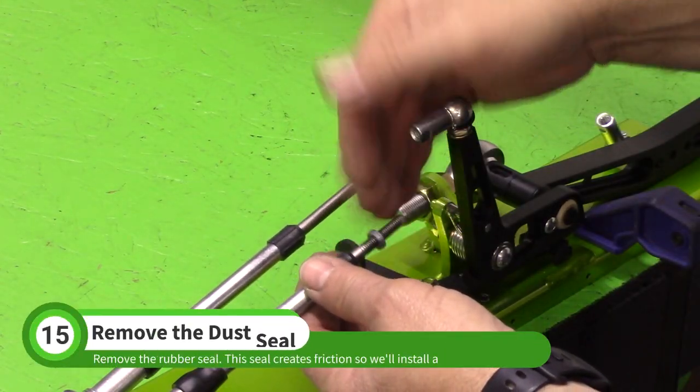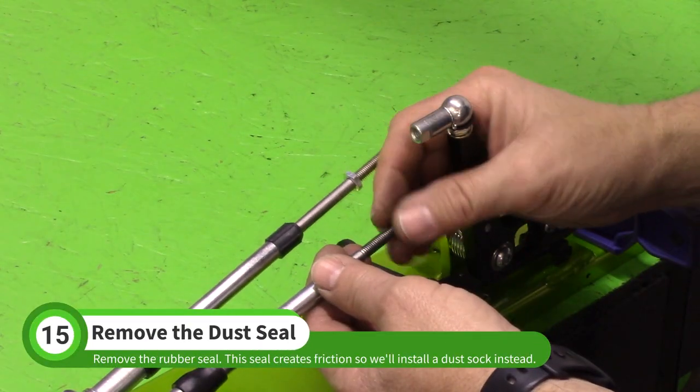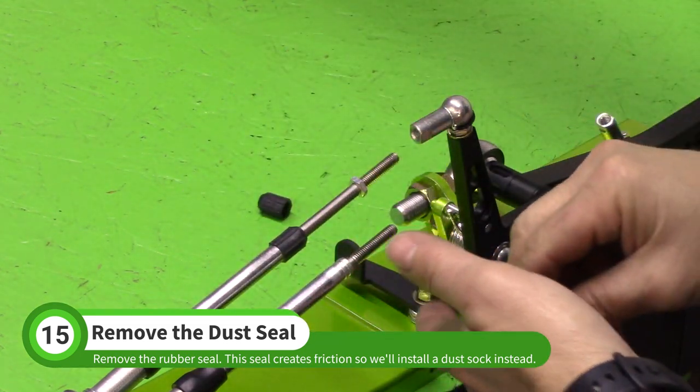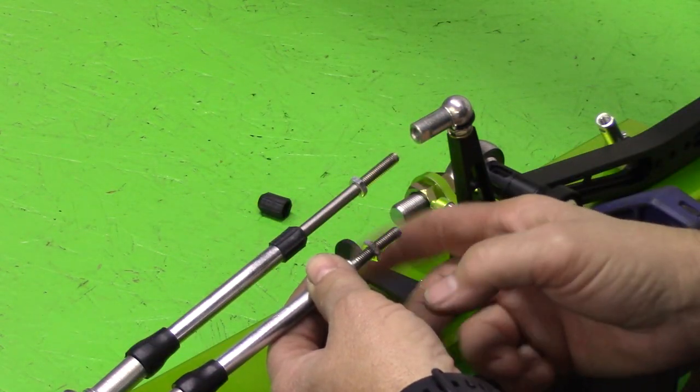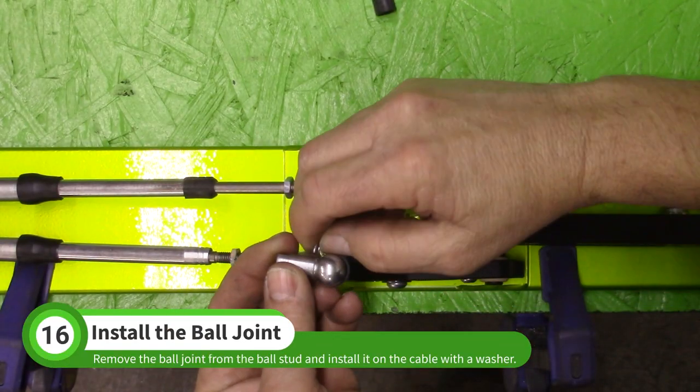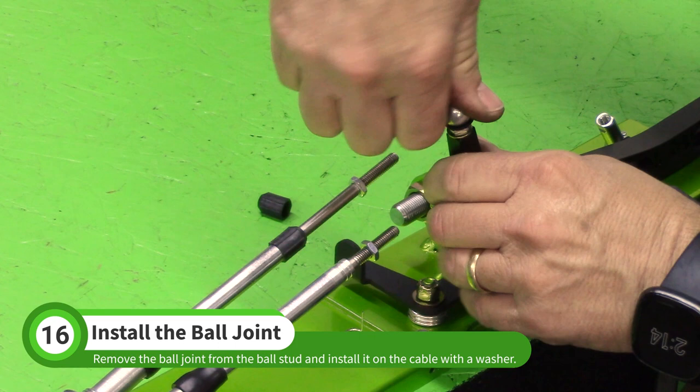Remove the jam nut from the cable in line with the bell crank, then remove the rubber seal. This seal creates friction so we'll install a dust sock instead. Reinstall the jam nut, then separate the ball socket from the ball stud. You will have to remove the wire retaining clip if the ball joint includes one.